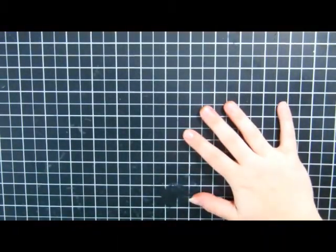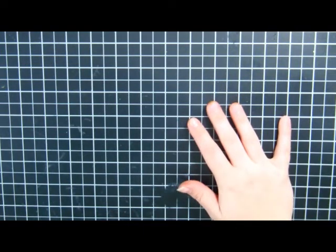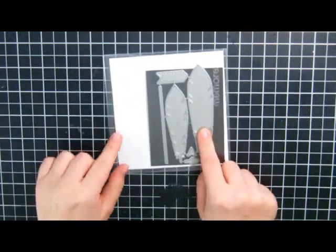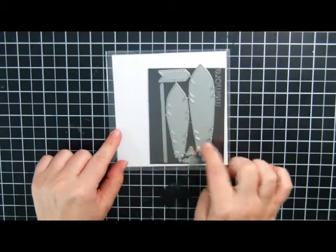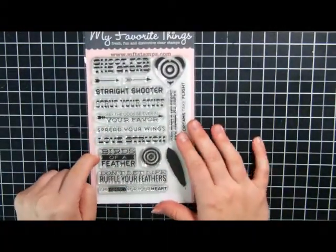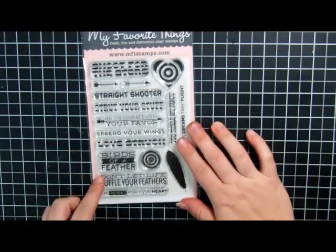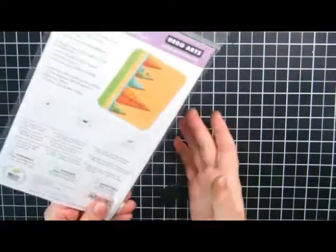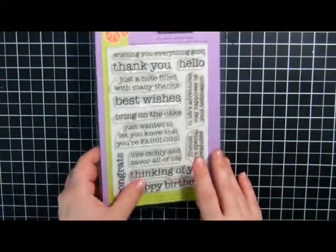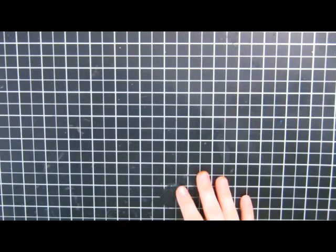Today we're going to make a card from start to finish. I'm going to show you some of the products we're going to be using. The first thing is this die set from My Favorite Things — this is the Feathers and Arrows, and we're going to use these two feathers. The corresponding stamp set has a sentiment we'll use, and lastly we have the Hero Arts Essential Messages, and we're going to use this congrats right here.